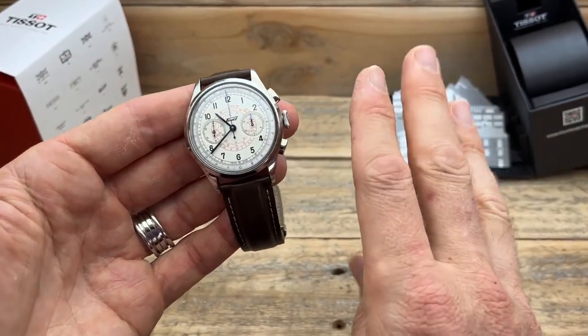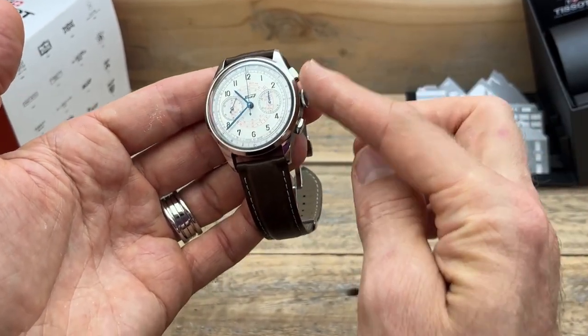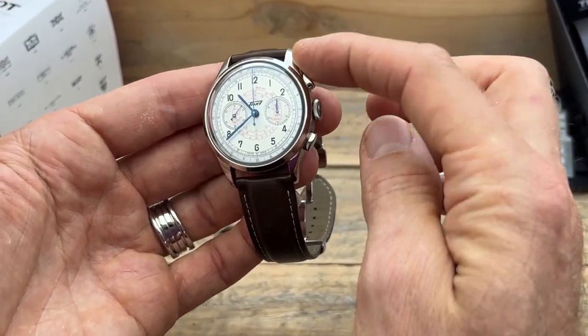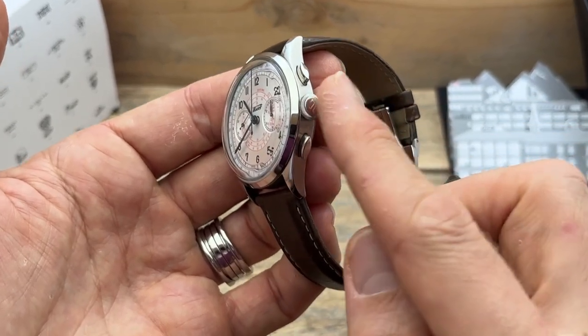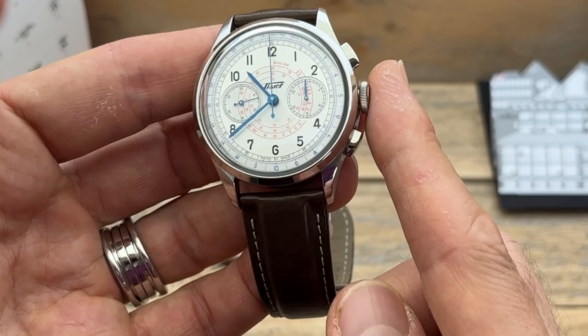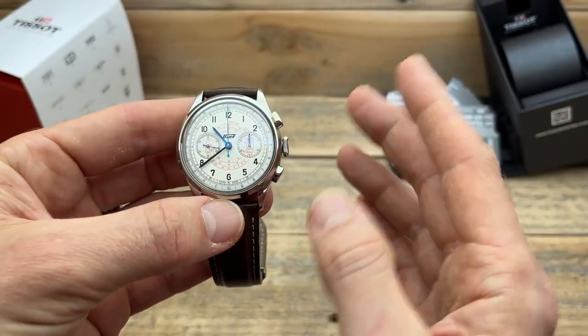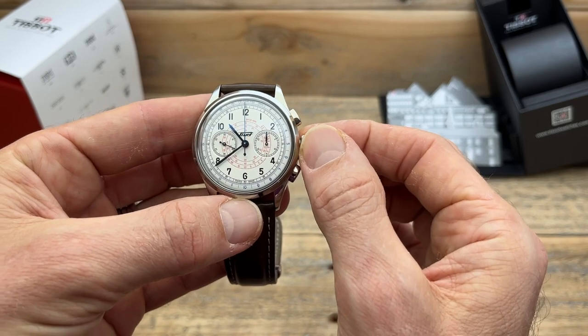The third thing was more about those pushers, because the more I look at them, the more I seem to appreciate this style of chronograph pushers — both the oval shapes of them, but also this real vintage-style crown. You can see how quite thin it is; it's actually a little bit thinner than a normal crown, and it really suits this style. Plus, it's also very nice to actually utilize.